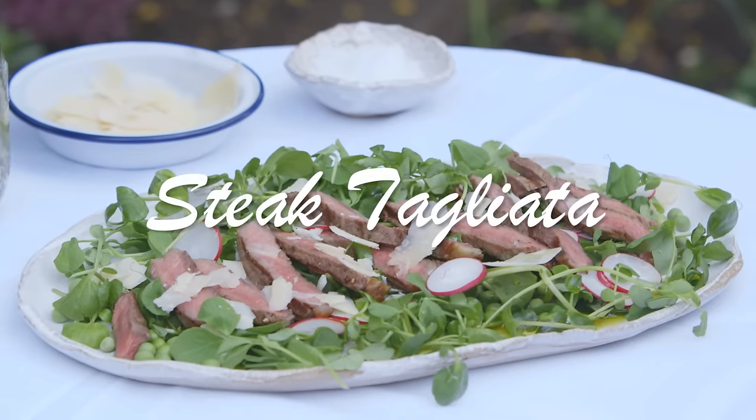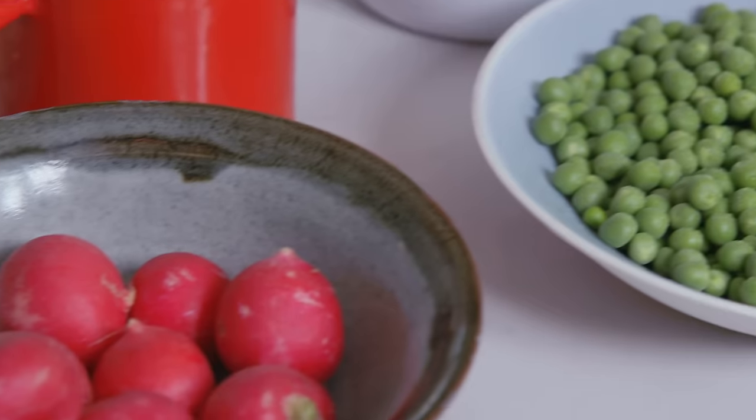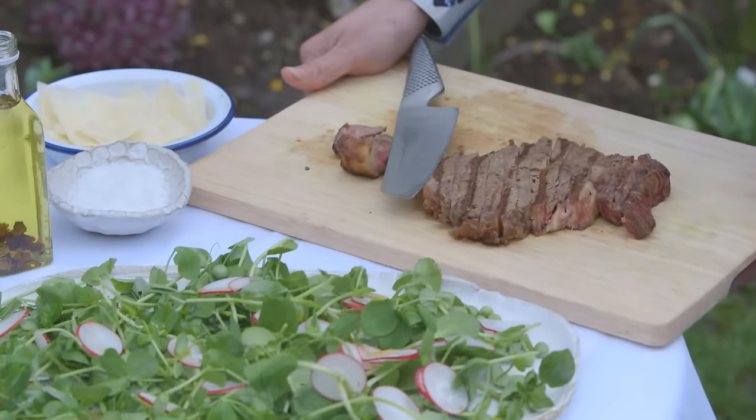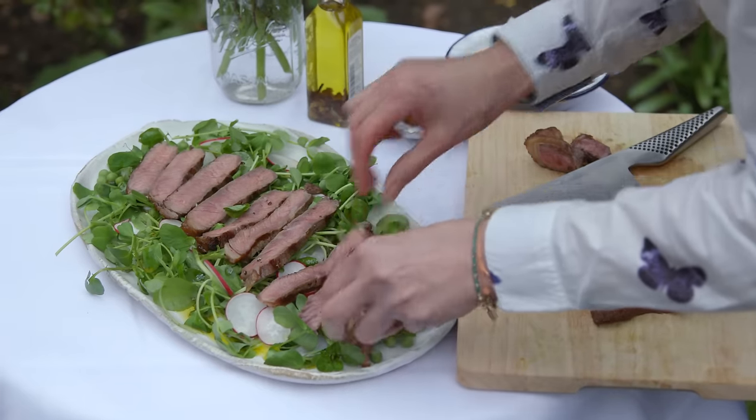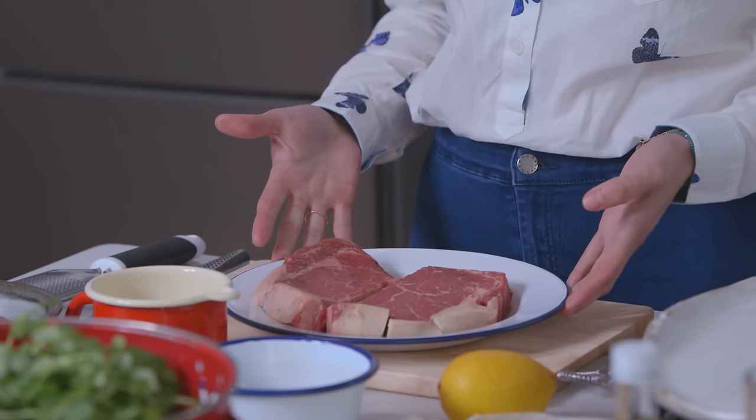Hi, I'm Lisa Faulkner and I'm going to be firing up the barbecue to make steak tagliata. I'm going to be using Red Tractor assured ingredients today, which means that I know the food I serve my family has been prepared and checked by independent experts to meet farming and animal welfare standards. I've got some beautiful sirloin steaks here.